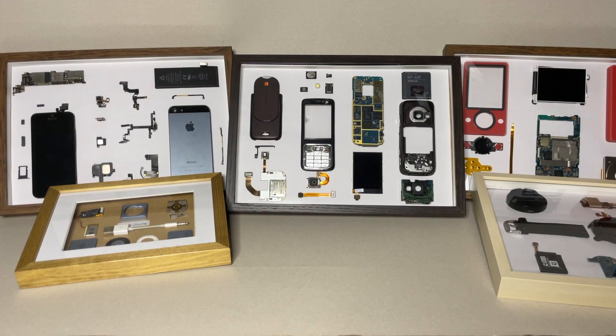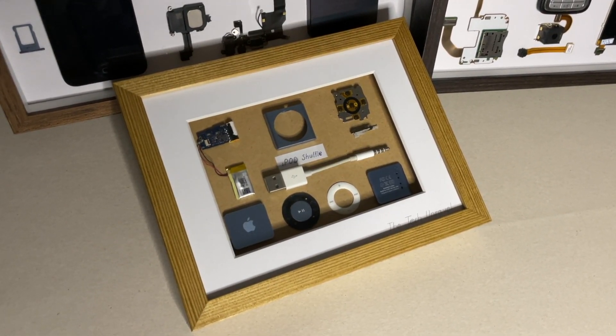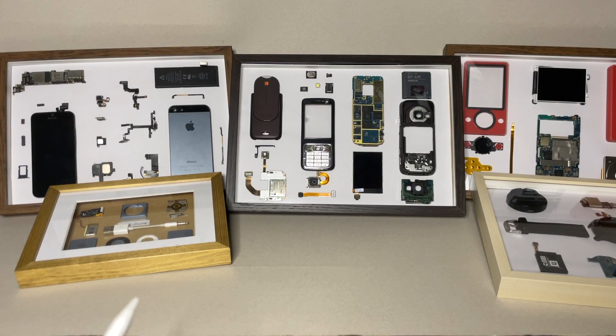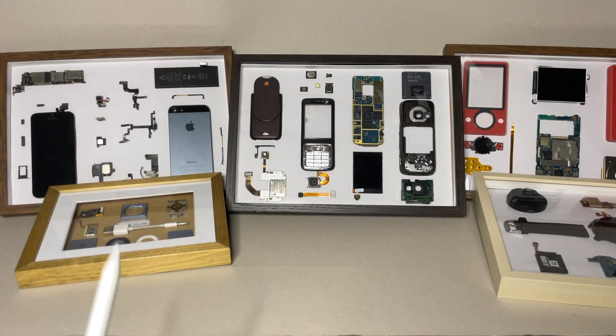My first video on the channel, where I made an iPod Shuffle 4 frame, was made with the idea of e-waste in mind. Why just throw away all the electronics when you can reuse them? You can always recycle parts of it and that is a great idea that I really recommend doing. But if you have devices lying around, you can always repurpose them as you can see here.